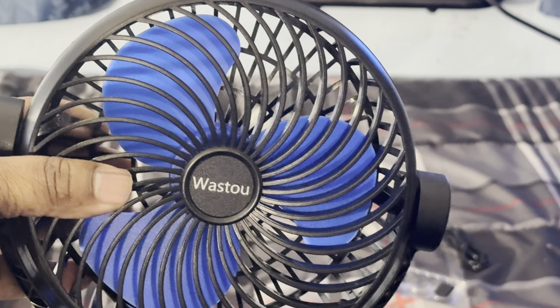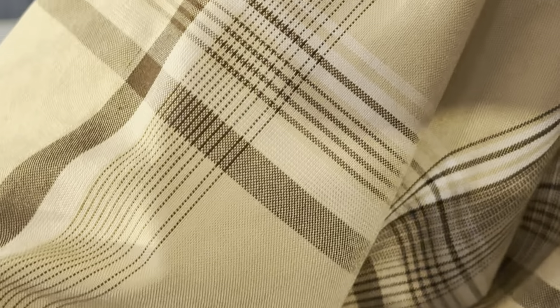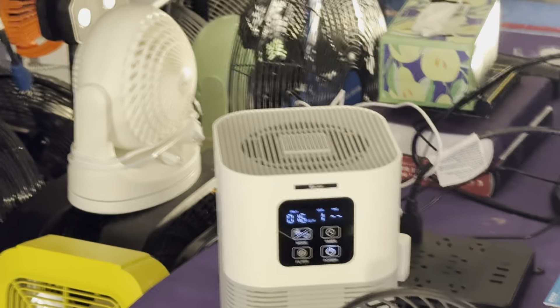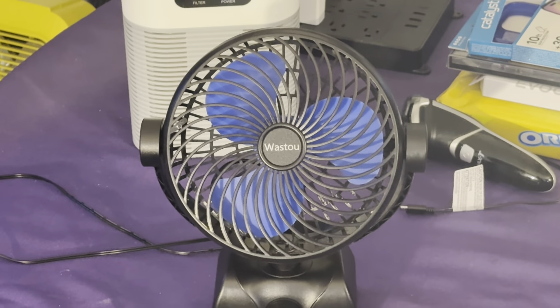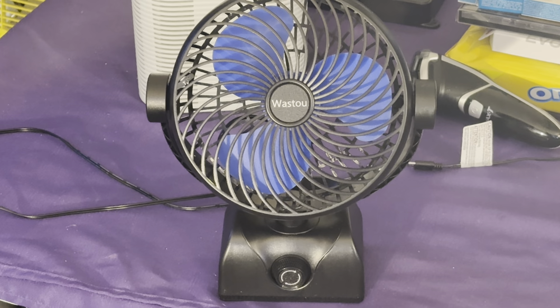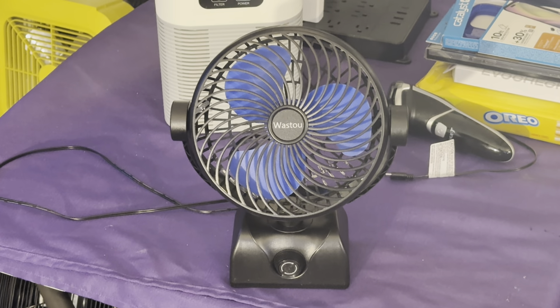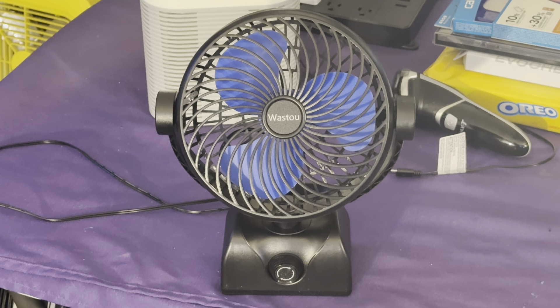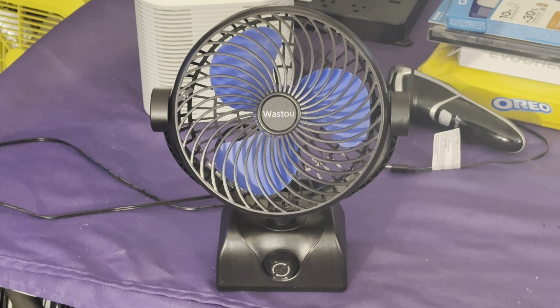But it should still move a lot of air. I'm going to put it over here on the table like I always do, and we're going to test it out and see what it does. I had one like this prior — it was very, very weak. I'm pretty sure they did an upgrade by now, so I'm hoping they did. I still have the old one — it's somewhere on the rack. But anyways, let's go ahead and run this and see what we've got.